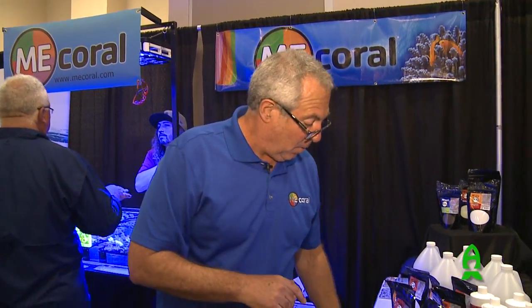Hey guys, how are you? Thank you for taking a moment. Welcome to ME Corals. ME Corals is going to go through a quick explanation of the differences in alkalinity between pharmaceutical grade — the grade you would find in a health food pill — and industrial grade products, which many of us might be putting in our aquariums.